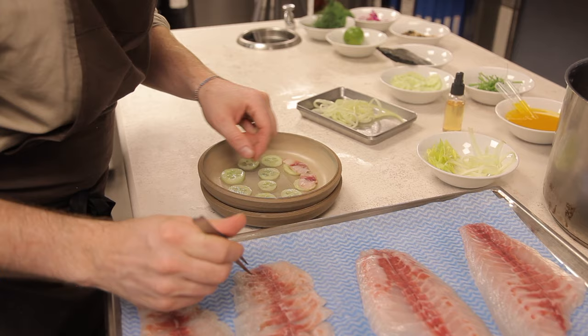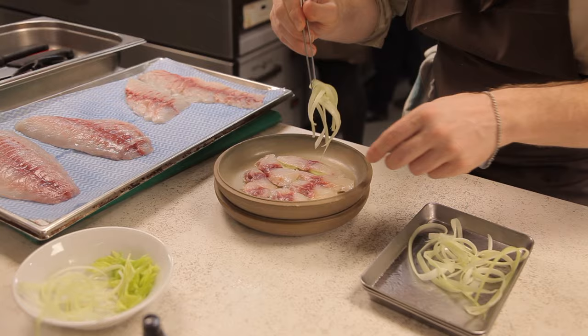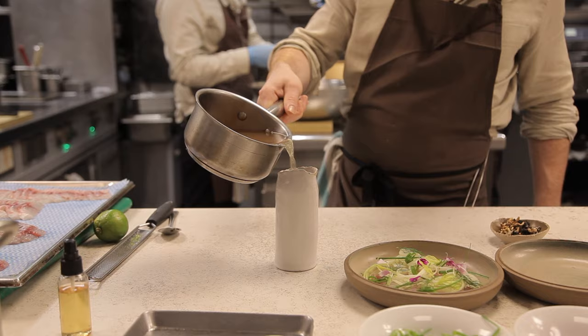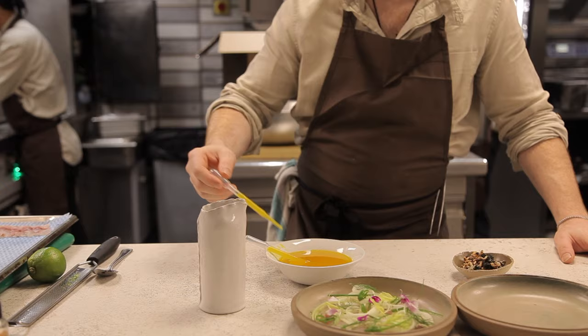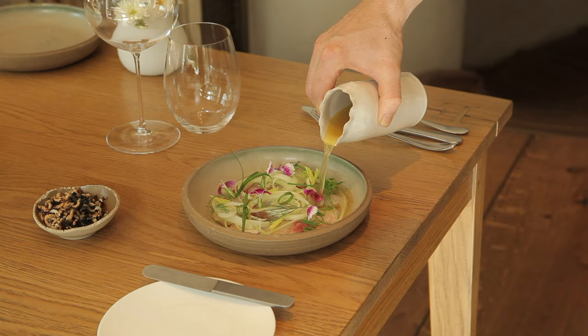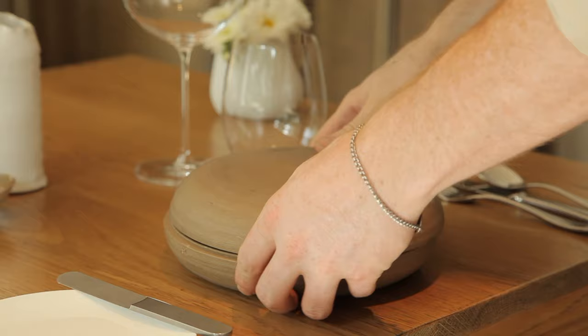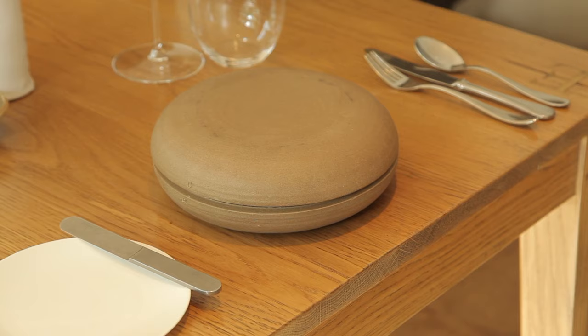It's layered — at the bottom you've got the dressed cucumber. On top of that, the sea bream. On top of that, the celery shavings, some fennel tips, some chives, fresh yuzu grated on top, and then the dish is brought to life by that broth. It's piping hot, split with the ginger oil, poured over table side by the waiters. The lid is set on top, and then the fish just gently poaches for about 30 seconds before the lid is then revealed.